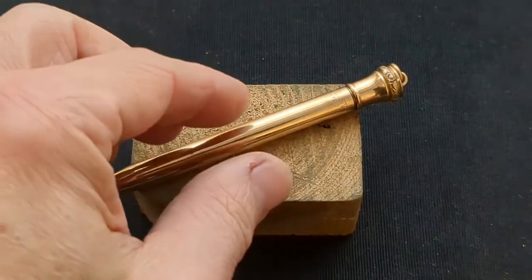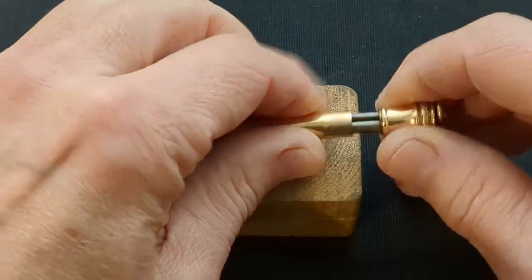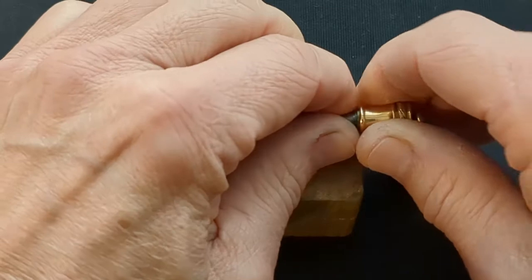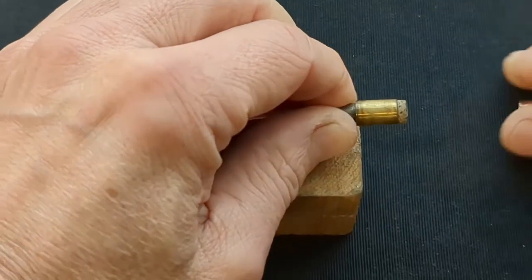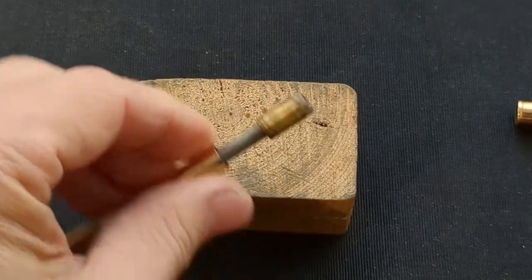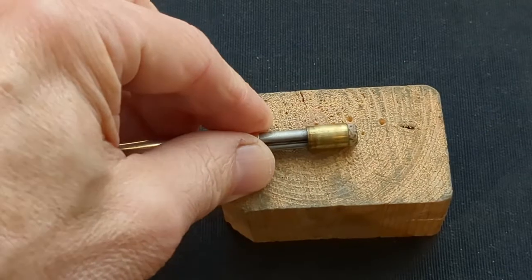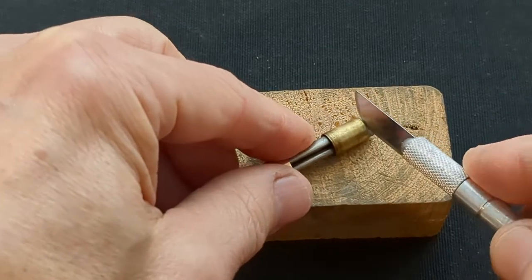All but the very earliest Eversharps have an eraser under the crown. It's often hard to get the crown off if the pencil hasn't been used or serviced for a long time. A still-soft eraser can be replaced by pushing it out from the inside, but since the mouth of the eraser holder has an internal lid, to replace an old hardened eraser, it's easiest to cut off the top.